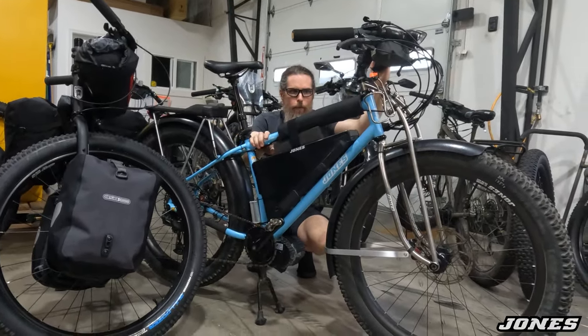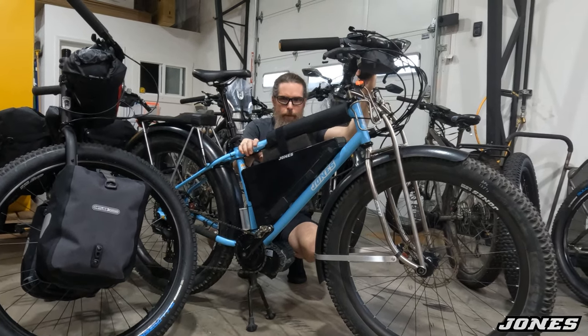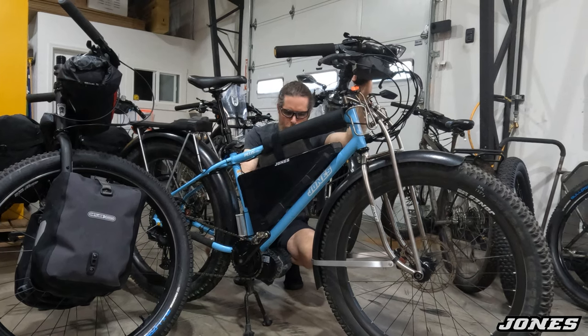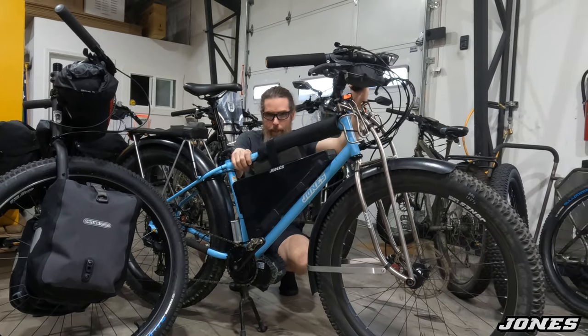So I've gone places and ridden steep trails and things I never thought I could ever do. I didn't really do it — the battery helped me and the motor helped — but I was out there riding it and it was great, it was very fun.